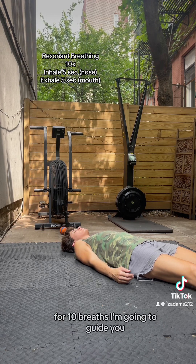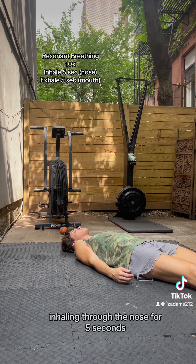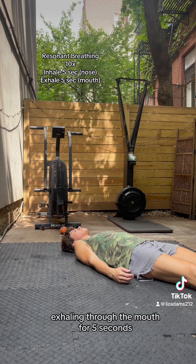For 10 breaths, I'm going to guide you through resonant breathing, inhaling through the nose for 5 seconds, exhaling through the mouth for 5 seconds.